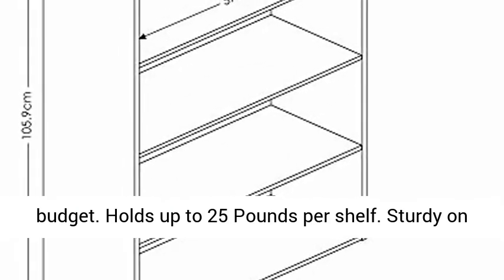Fits in your space, fits on your budget. Holds up to 25 pounds per shelf. Sturdy on flat surface.